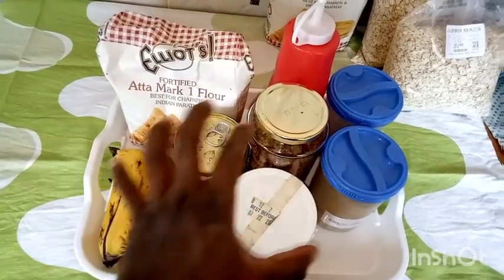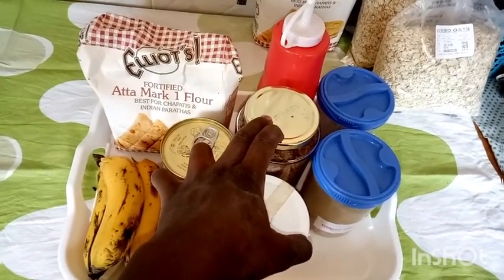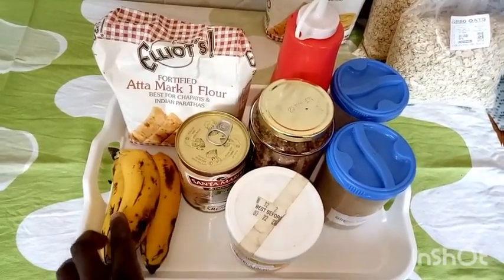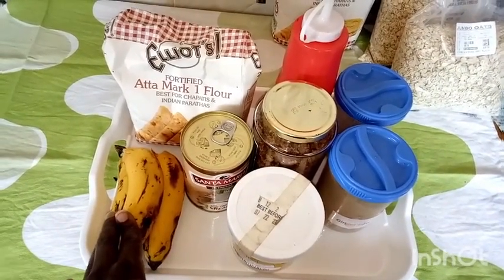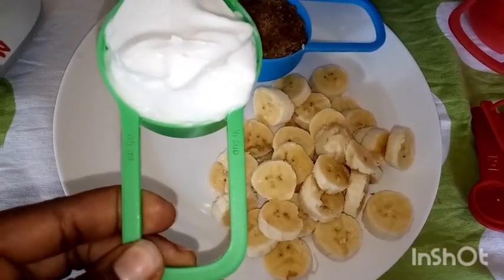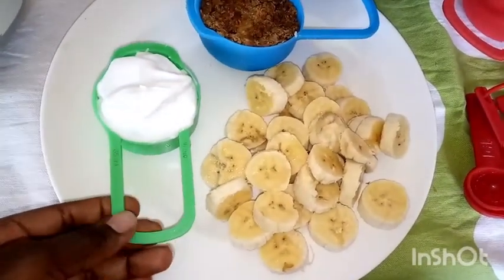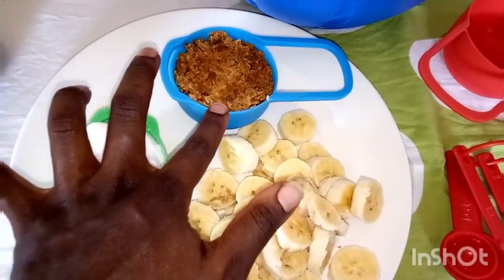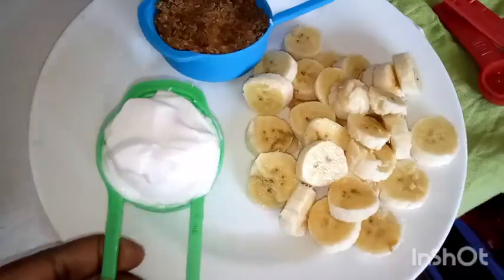We'll begin working on the jaggery and the bananas, then mix them together with the cream in the blender. Please check the description box for the exact ingredients. These are the things we're going to add into the blender.